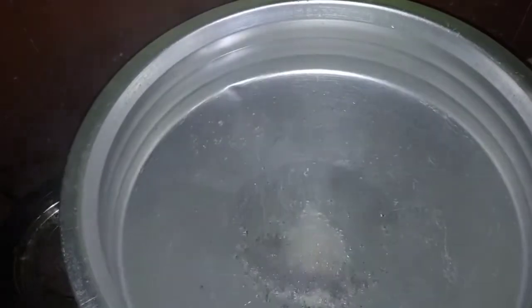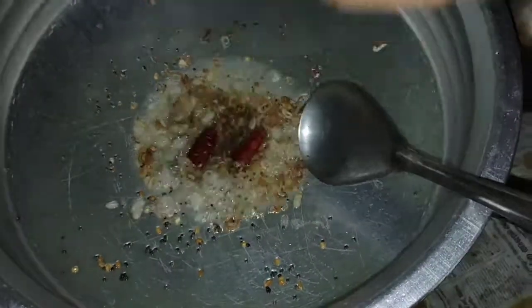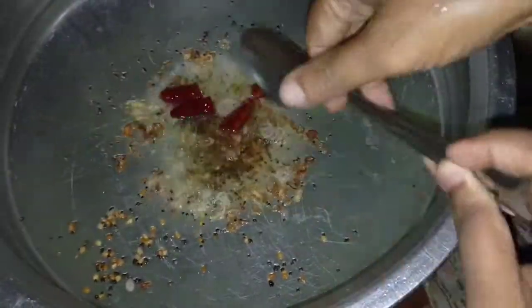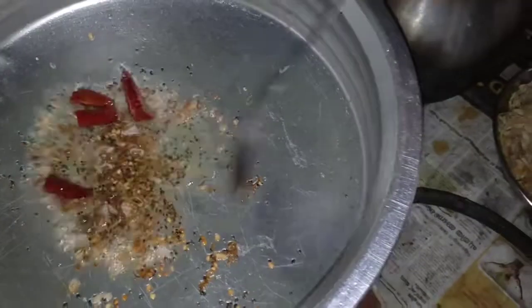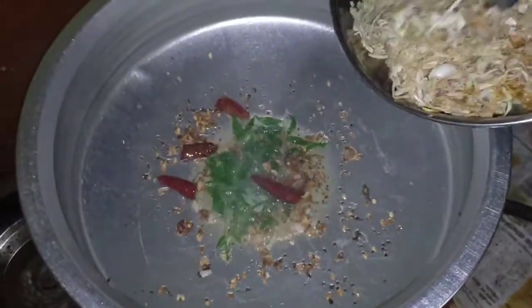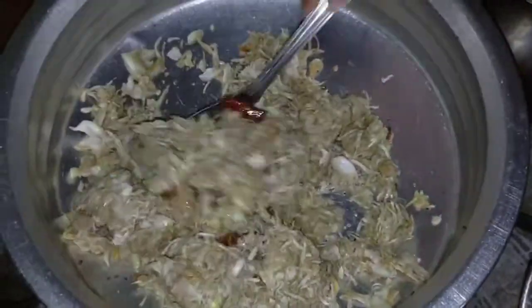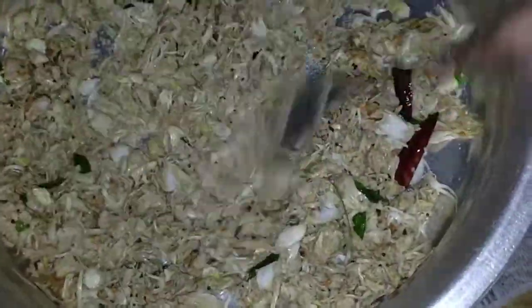We will be cutting and using it with water. We will be able to remove the water. Here is the water and we will cover it. We put the ice in the water and got a good taste. Now we put the ice in the water. Now we are very dry. We eat it as well.